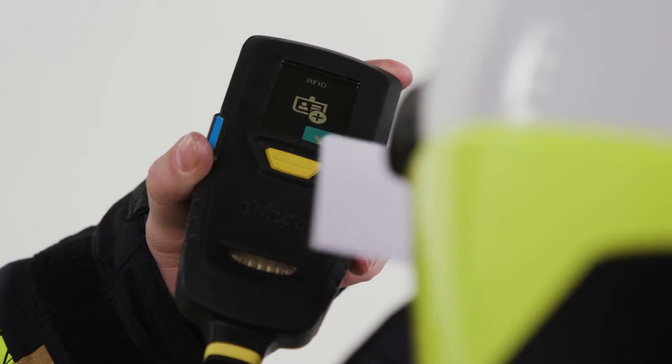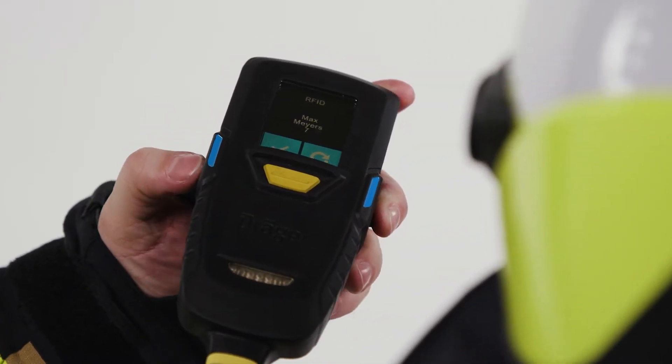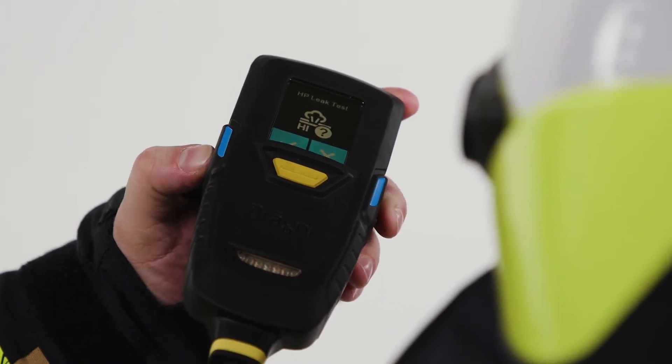To use the Read Card function, present the card when the Read Card symbol is displayed. Your identification is displayed. Acknowledge that this information is correct.